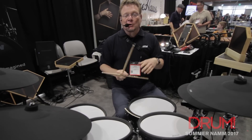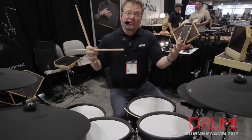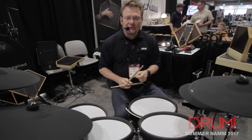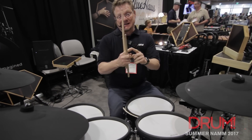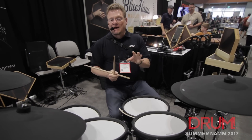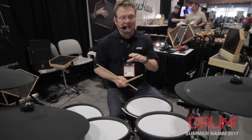As you can see, they look like acoustic drums. They started off life as acoustic drums. They're six-ply birch shells with a 45-degree, 30-70 bearing edge.